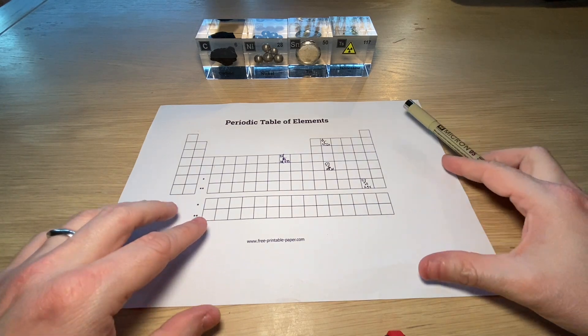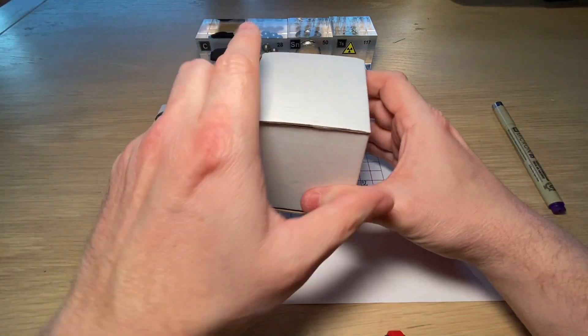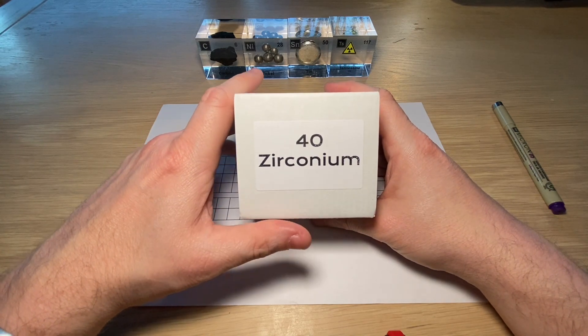Hope that answers your question. Without further ado, let's see what element we will be discussing today. It's going to be element 40, and that's the element of zirconium.